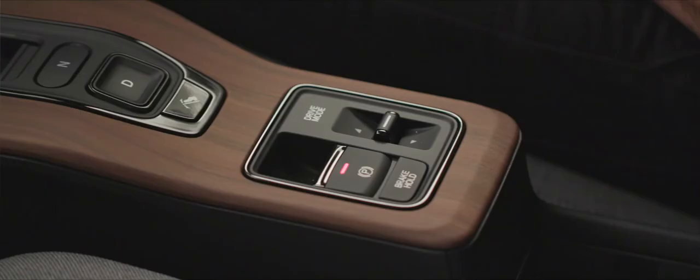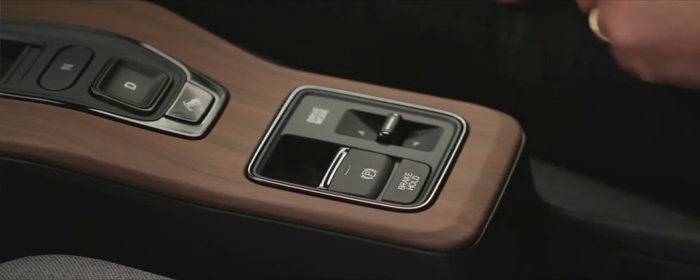Below the park, reverse, neutral and drive buttons we have our electronic parking brake. With my seat belt on, as soon as I drive away it will automatically release. Below that we have brake hold, which literally holds the brakes on for you. If I've come to a complete stop with brake hold selected, it will hold me there until I choose to go backwards or forwards — so on any journey I don't need to apply a parking brake at traffic islands; the car does it for me.